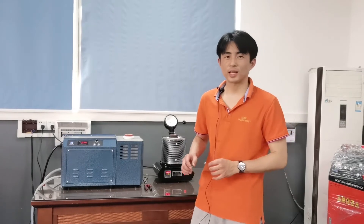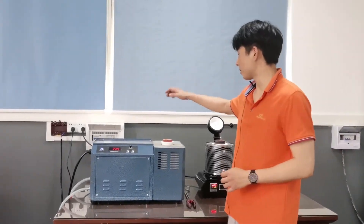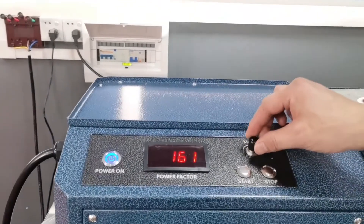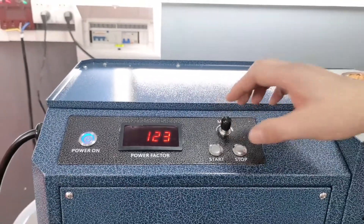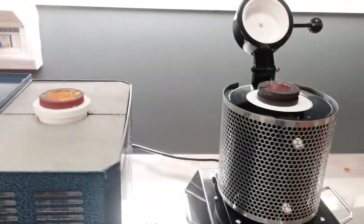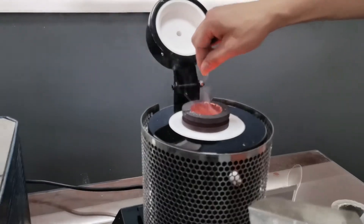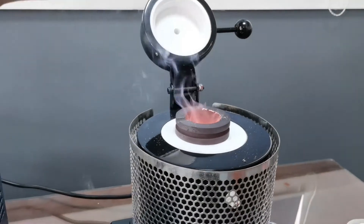Now the heating process is already finished. When we see some smoke right here, we need to adjust the power to the lowest. And also for this one, when we see some smoke, we need to add some acid.